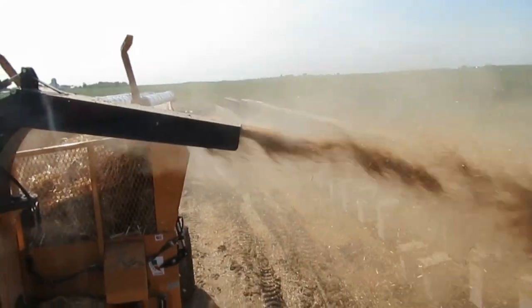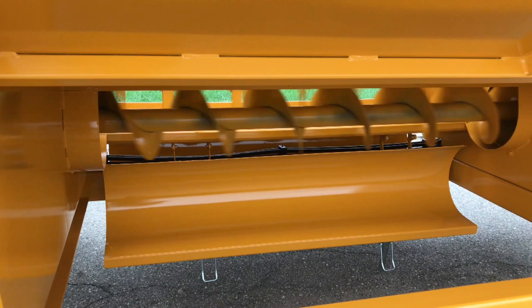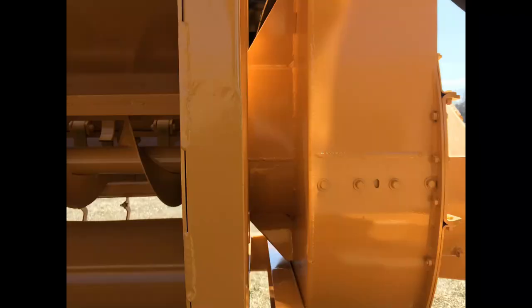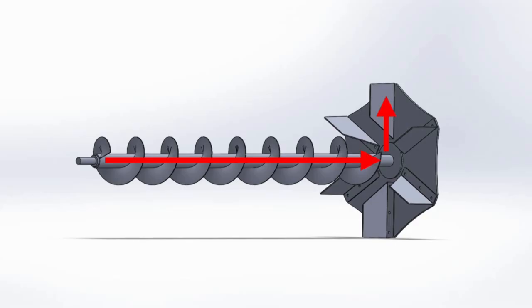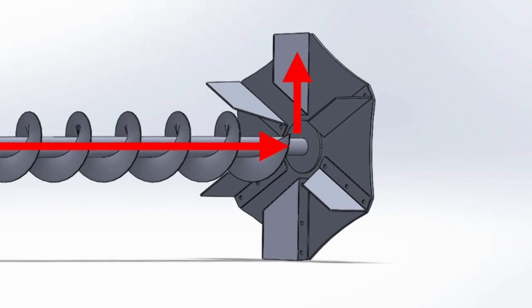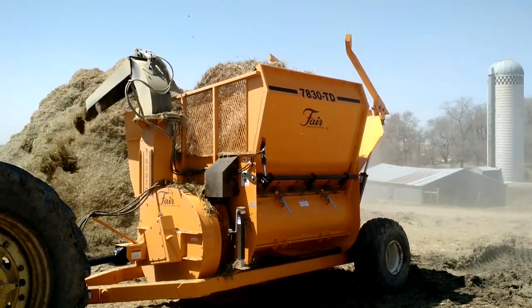The 7830TD is designed for heavy use. The auger and the blower fan are mounted on the same axis of rotation. This means bearing support on both ends, ensuring the strength for large hay wads. It also means less moving parts and no bearing between the auger and the blower where twine can wrap and accumulate. The hay moves directly from the auger to the center of the fan and is accelerated out of the spout. The shearing action of the paddles is eliminated because the hay enters at the center of the fan versus the outside. This increases the wear life of the paddles and provides better resistance to rocks and other foreign objects.